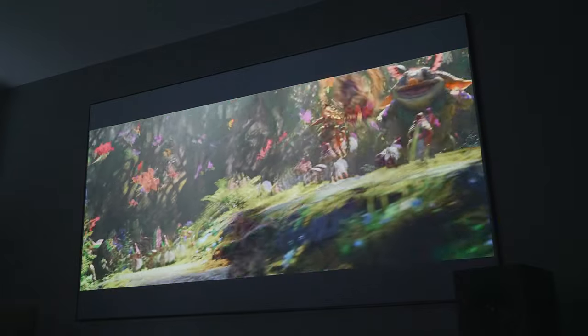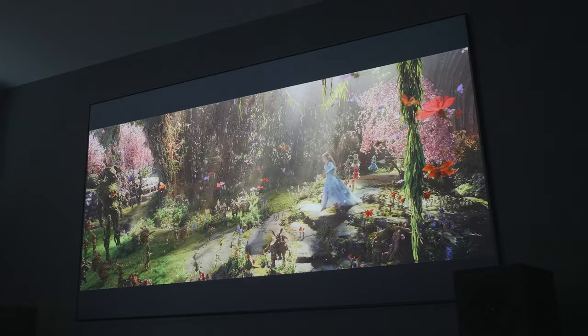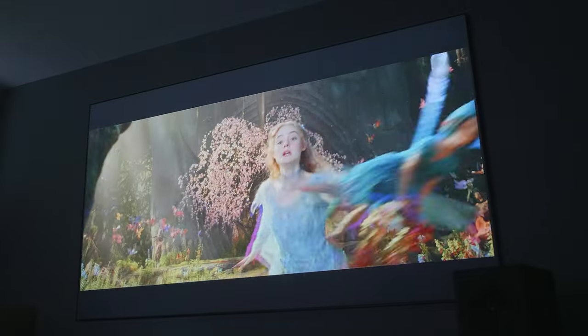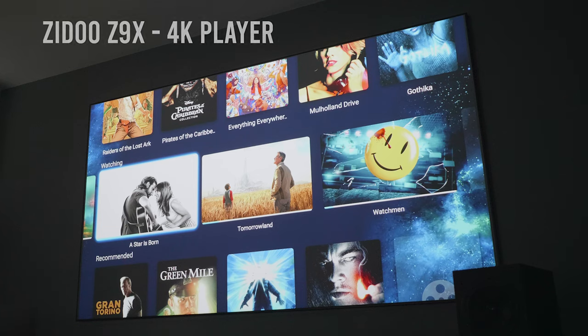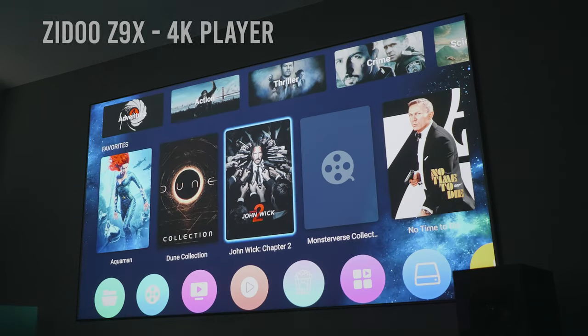I was honestly blown away by this projector, as I wasn't expecting a non-brand-name projector to pack so many features into it. The colours, the contrast, the overall feel of this projector easily make it a viable option as a dedicated projector, but you have the bonus of being able to move it anywhere you like. The built-in OS allows you to use the Android App Store, which is really nice, although I tested things out on my Zidu player so that I could see how it applied the tone mapping for HDR10, and it's seriously insane how great the image looks.